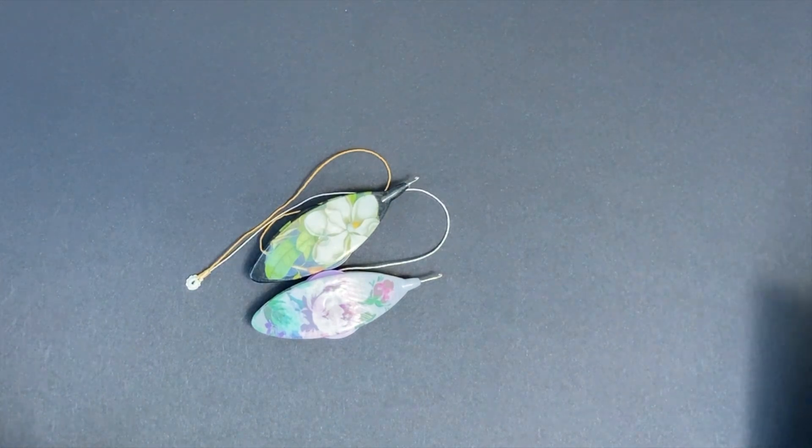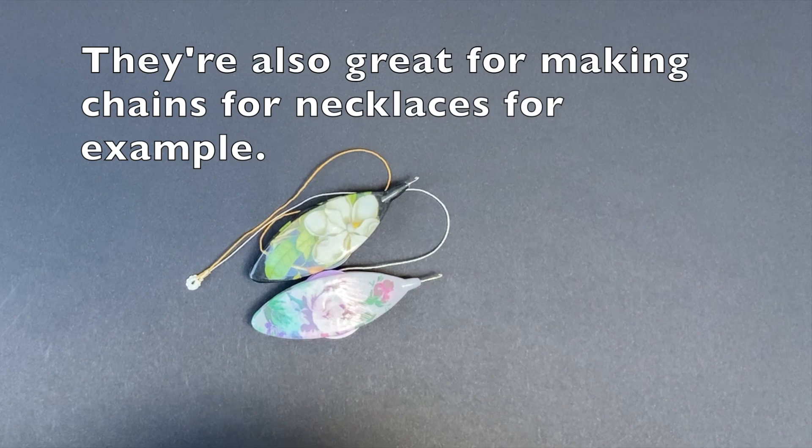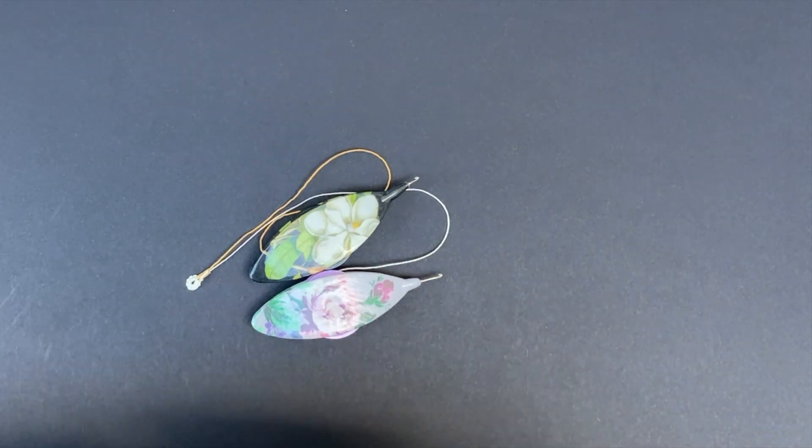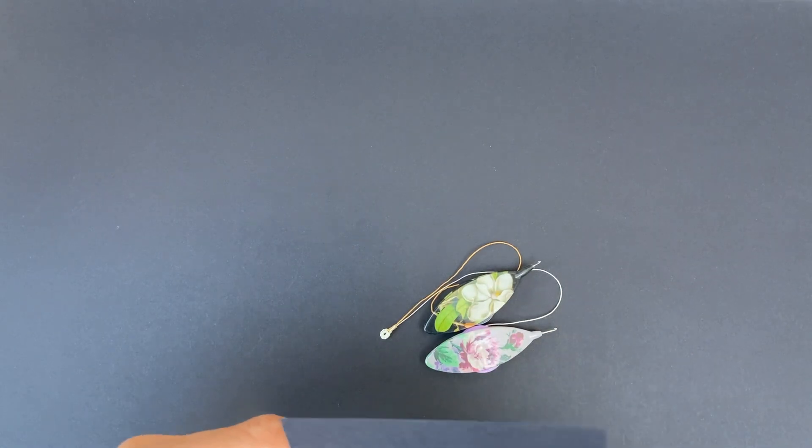Split rings are a very useful design element to use in patterns. They can be used to help you move from one round to the other without having to cut and tie, for example. It also lets you move both your shuttles to the other side of a ring, because normally a ring is made with only one shuttle, but if you're working in colors it lets you move your two shuttles to the other side.